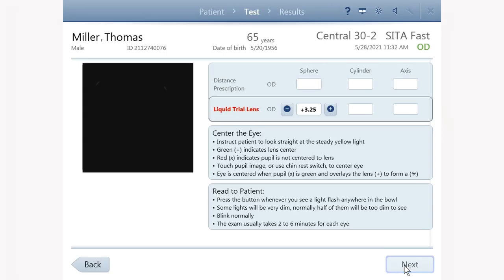If you are using the liquid trial lens, the instrument automatically sets the lens to the correct position for the patient's correction.